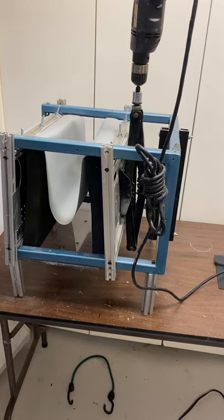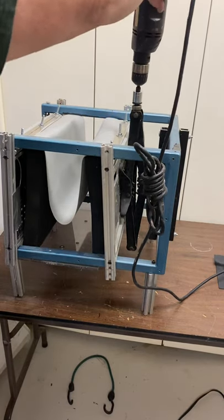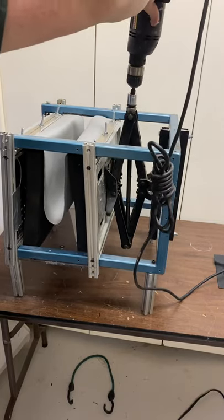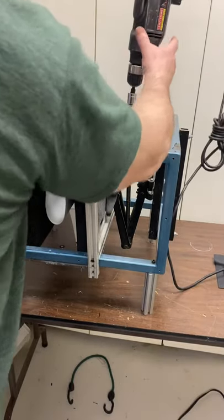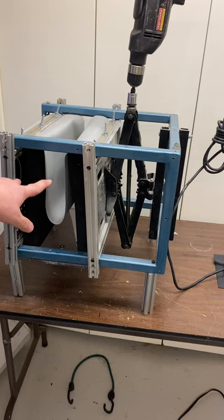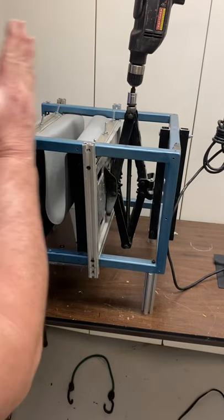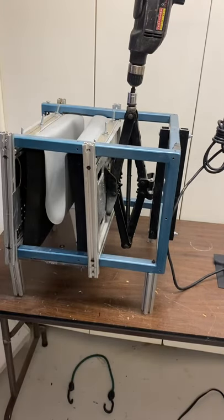We have a scissors jack, just like the other one, and that scissors jack will move back and forth. The difference with this one is we have two pieces of foam, and the scissors jack is going to push these two pieces of foam together equally.